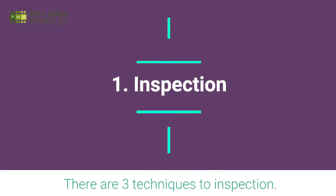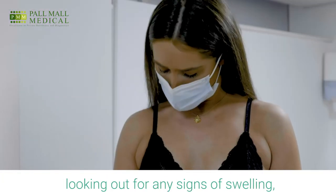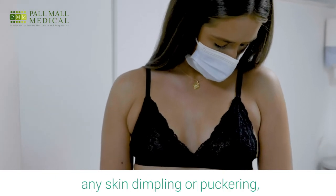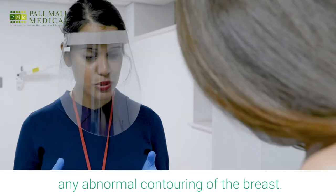There are three techniques to inspection. The first one is with both hands on either side, looking out for any signs of swelling, any obvious lump, any skin dimpling or puckering, and any abnormal contouring of the breast.